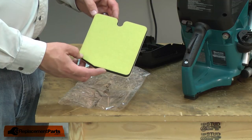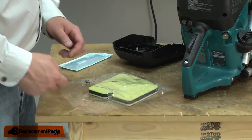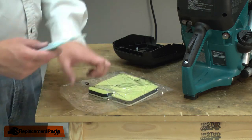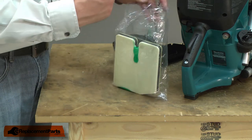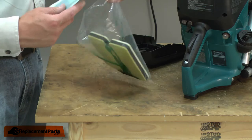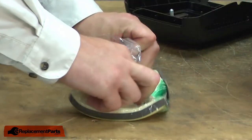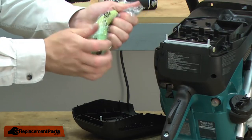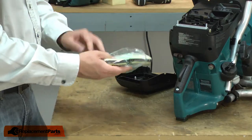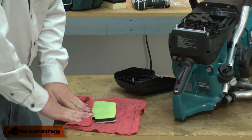Now I can install the new pre-filter. I'll start by oiling it. I like to place the pre-filter into a bag, apply some oil — it doesn't take much. Now work the oil into the filter. Remove the filter from the bag and, using a rag, remove any excess oil.